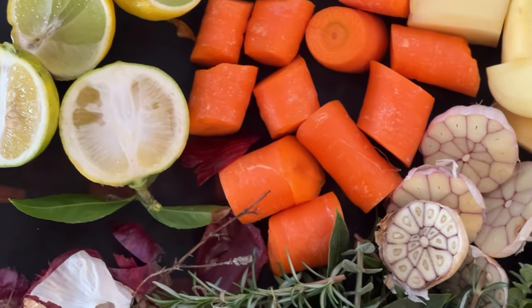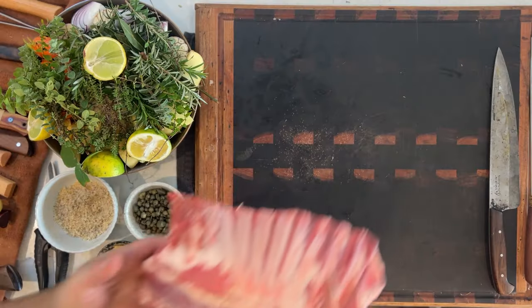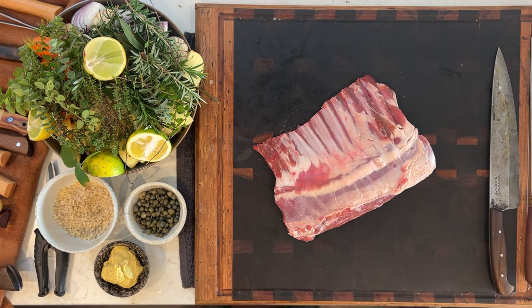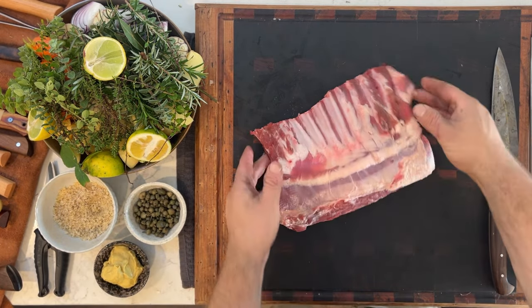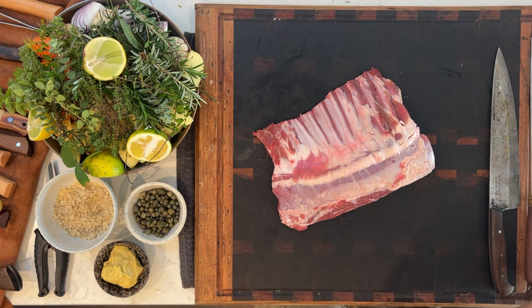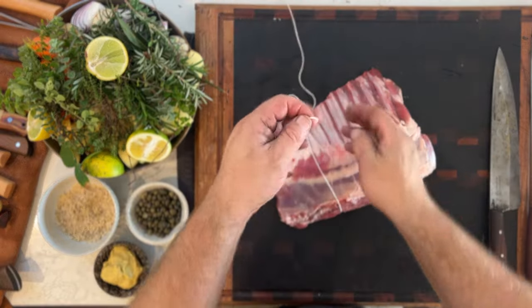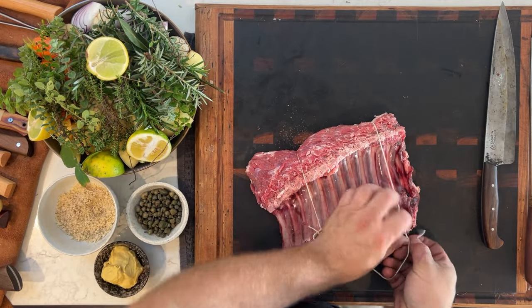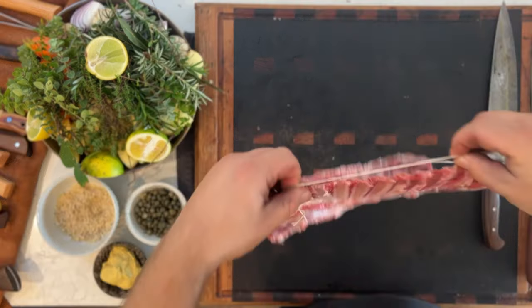So as the pork leg is roasting away in the wood fire oven, I've had a little bit of a change of plans. I think I'm going to prepare this really nice rack of goat a little bit differently. What I'm going to do is string it up, hang it, and let it smoke for the next few hours, then finish it off in a Solar Techniques pan. So to start off, I'm just going to get a bit of string so we've got something to hang it with, just trying to even it out as much as possible.